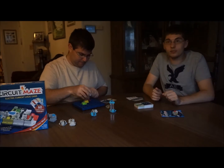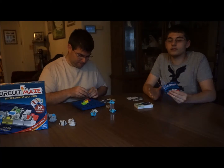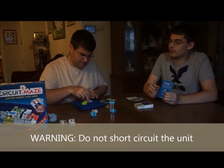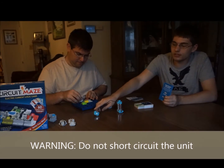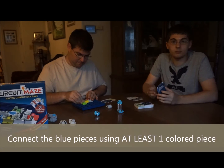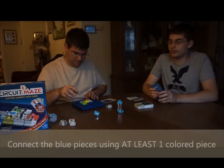This game is 8 and up. There is a warning I should probably let everybody know: no short circuits. Don't connect the two blue pieces together using all gray pieces, because that can become a fire hazard and can also damage everything in between. So that's just a fair warning right there.